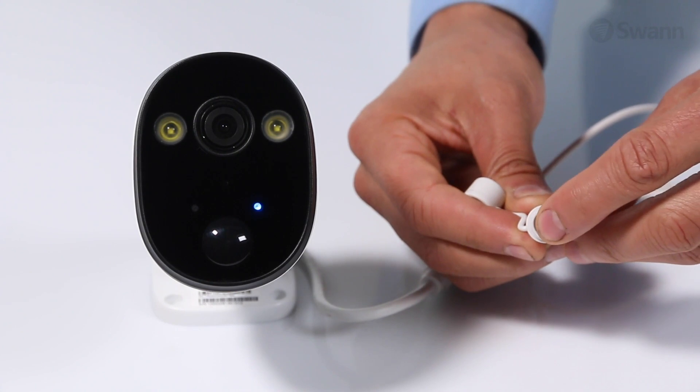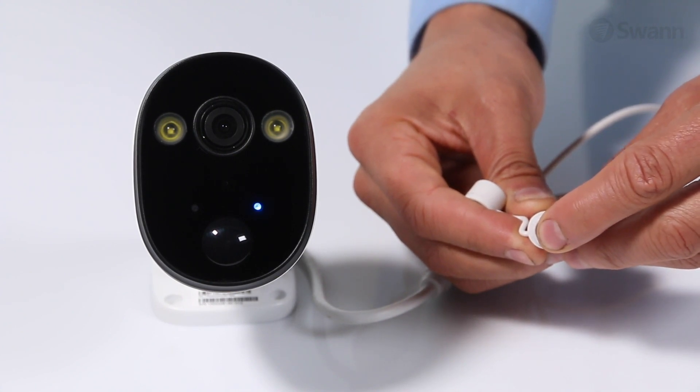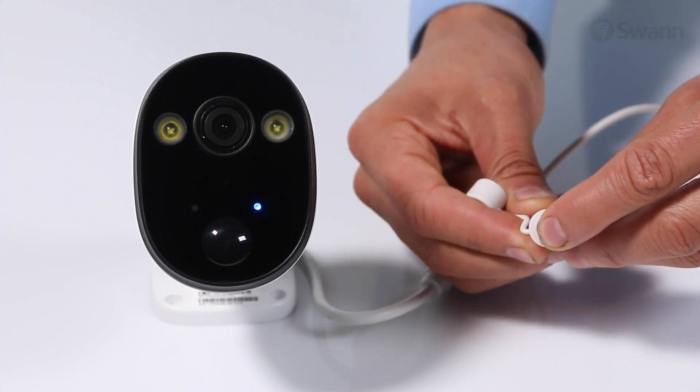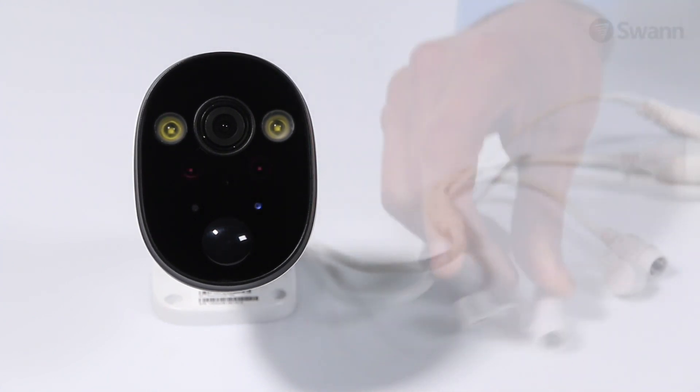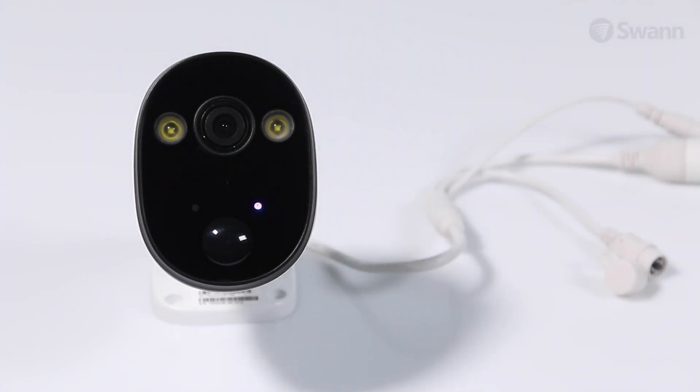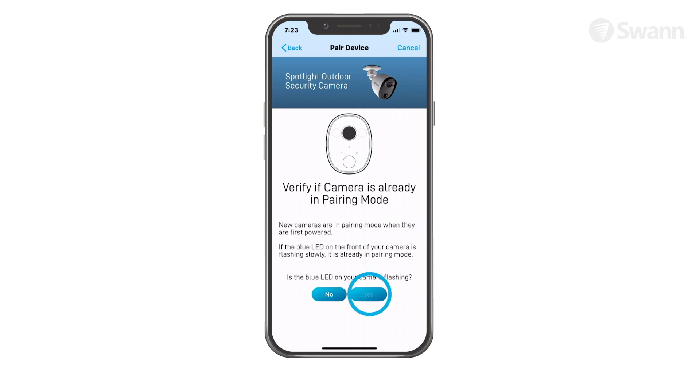If the camera is not in pairing mode, press and hold the Reset button for 5 seconds until the LED indicator starts blinking blue rapidly, then wait about 30 seconds. When the LED indicator starts blinking blue slowly, your camera is in pairing mode. Tap Yes to continue.